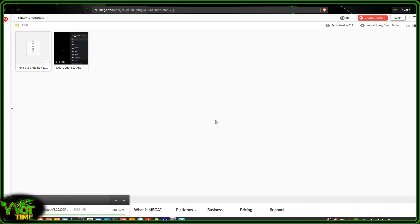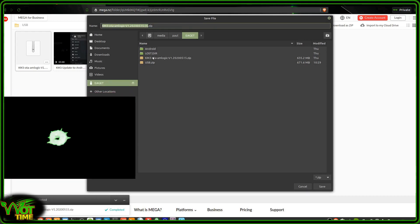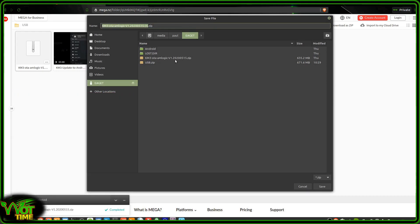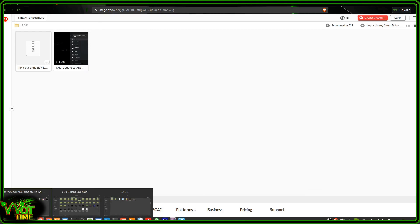We're up to 99% on the download, then 100%, and you will be prompted on where to save it. As I've already downloaded this previously, that's the one there: the KM3 OTA Amlogic V1 2020 0515 — that's the name of the file. So you just save it there. That's now on your thumb drive.